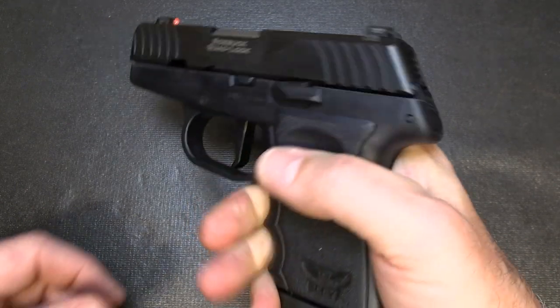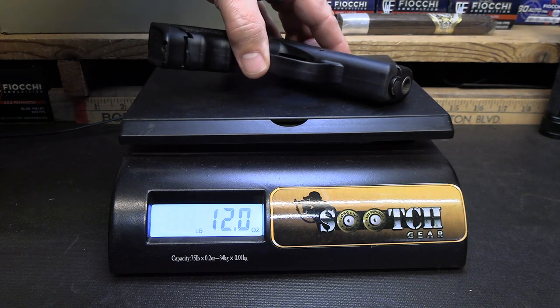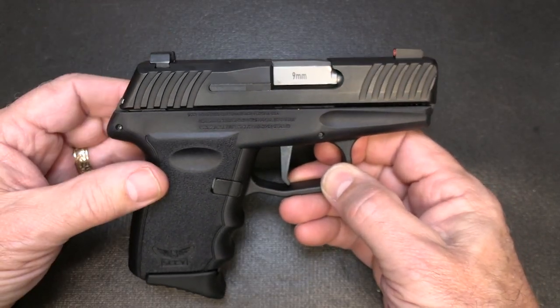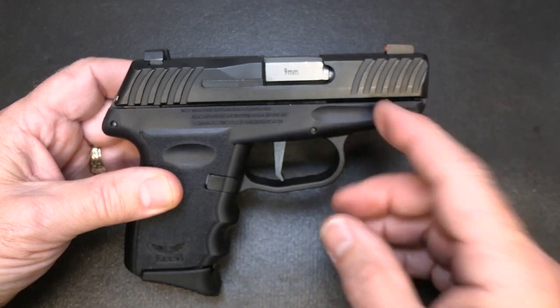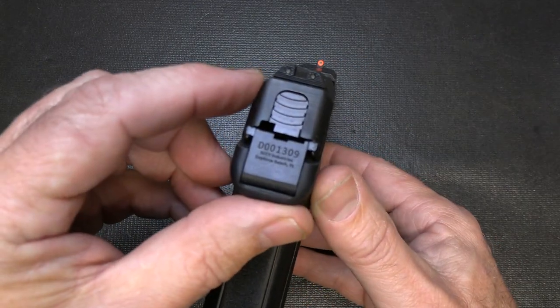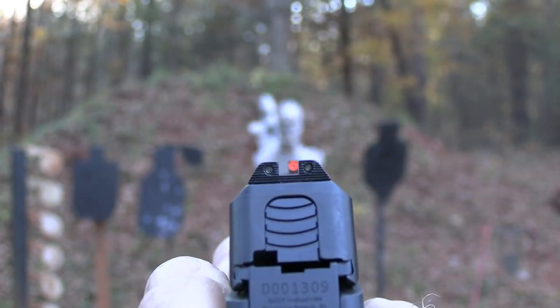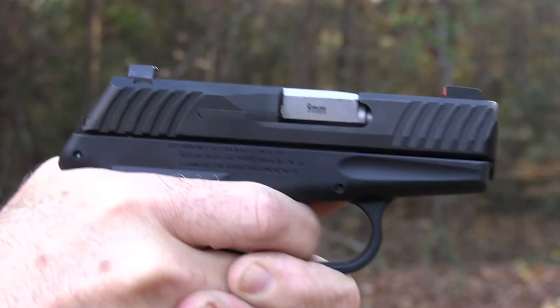It shoots more like a full-size firearm because of the little lip on the magazine. The weight on the Sky DBG-1 is 17.6 ounces. The sights come with just a white three-dot sight — they are polymer, but they are compatible with the Glock 42 and 43. We ended up installing some Ameriglows from the GetZone.com gift guide. These are tritium, the front bead has an orange outline which really makes a big difference. These are the Troopers, and they fit the Glock 43 and 42 and the Sky DBG.